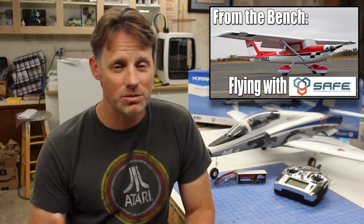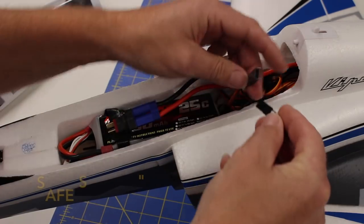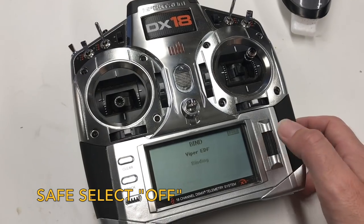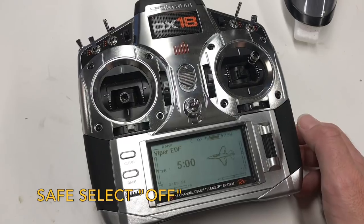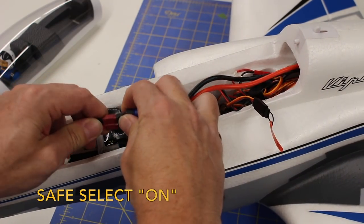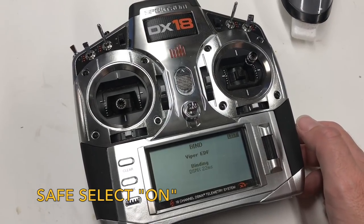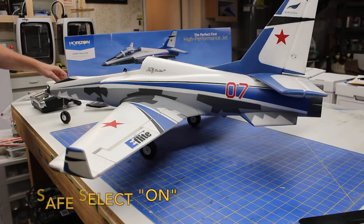Setting up the airplane — this was the bind and fly version, which includes Safe Select. I have a discussion posted on that technology with suggestions for using it, so click the icon in the upper right corner for a link. There are two distinct bind procedures. I didn't want Safe On, so I simply bound the airplane normally, keeping the bind plug in place the whole time. To bind with Safe On, you start the bind procedure normally, but prior to selecting bind on the transmitter, you remove the bind plug from the receiver. The airplane then indicates the mode during initialization by cycling the surfaces — once for Safe Select Off, or twice for Safe Select On. If you can get away without Safe, it's recommended as the airplane is high performance and agile, so you'll have a lot more fun. It may be most helpful during takeoff and landing to protect the airplane during those critical phases of flight, or if you get in trouble.